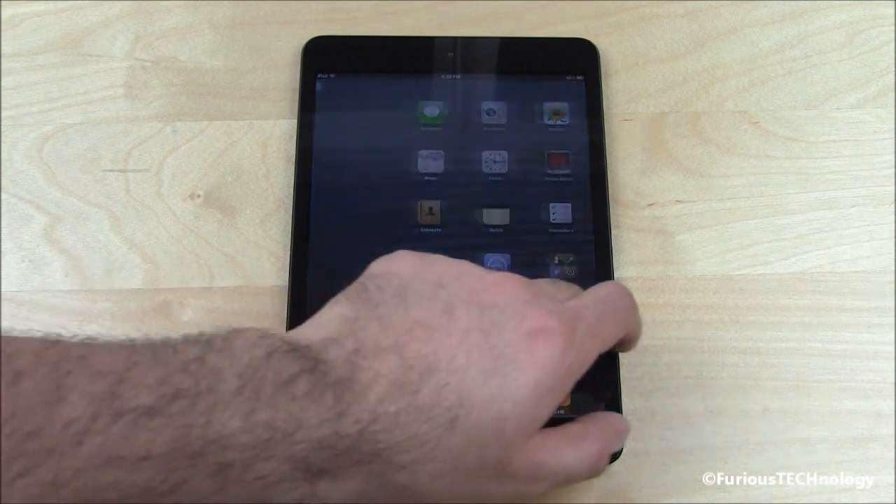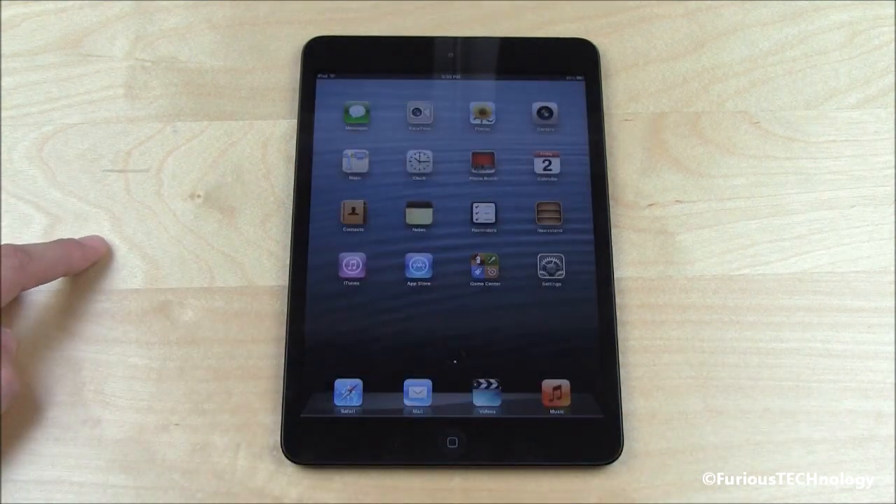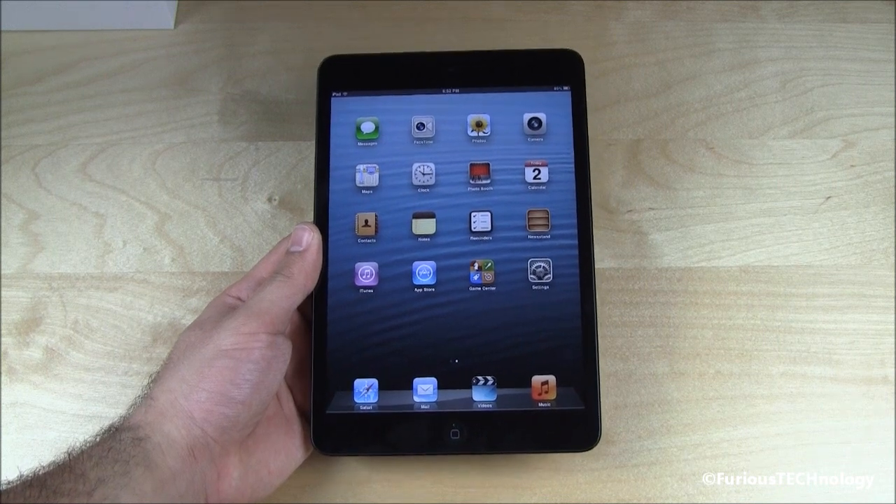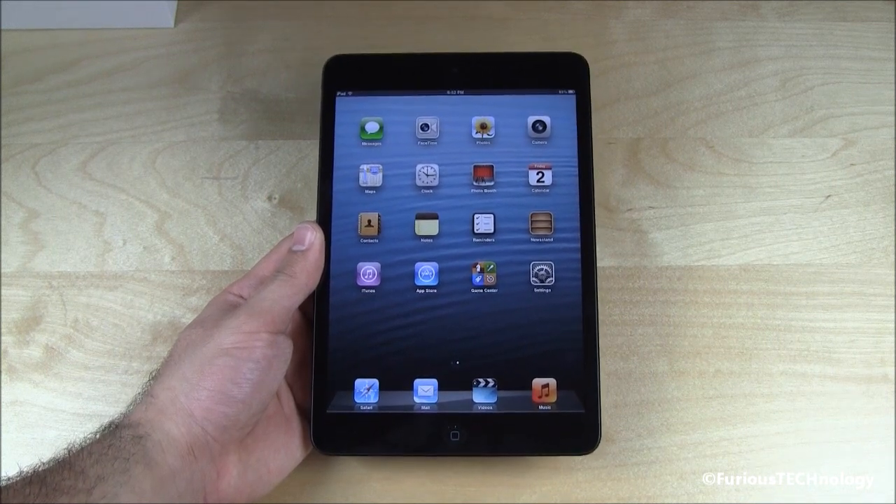So we've got the standard iPad look on it. Very, very nice. That's going to wrap it up guys. I'm going to go ahead and play with my iPad Mini, and I'll see you guys on my next video. Bye-bye.